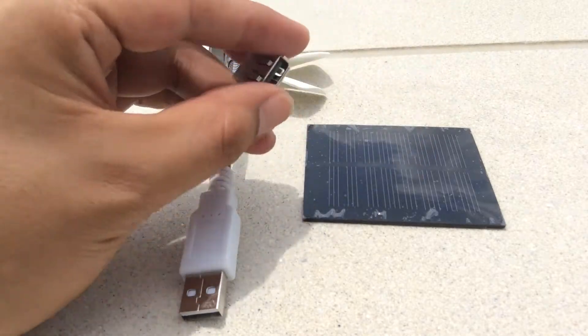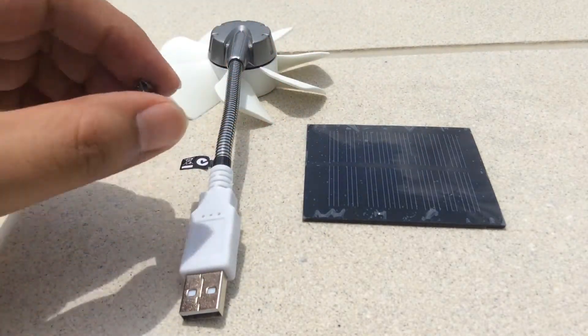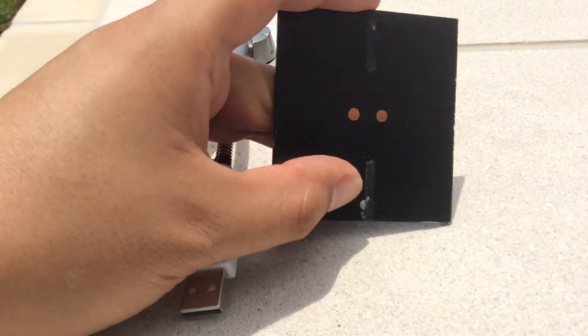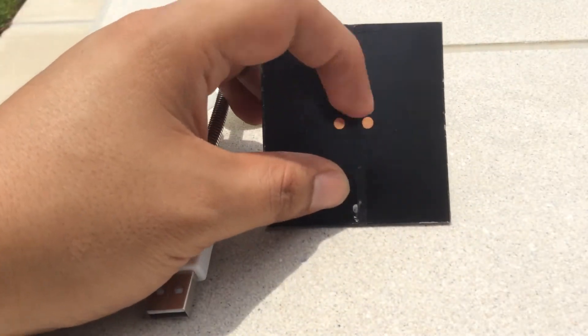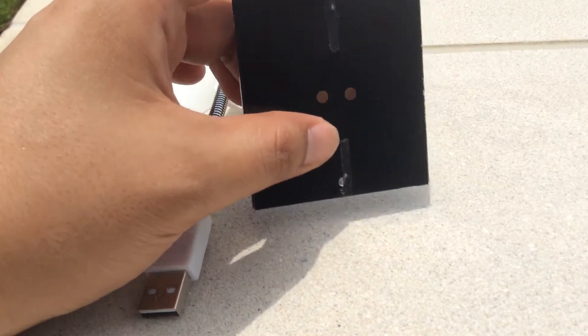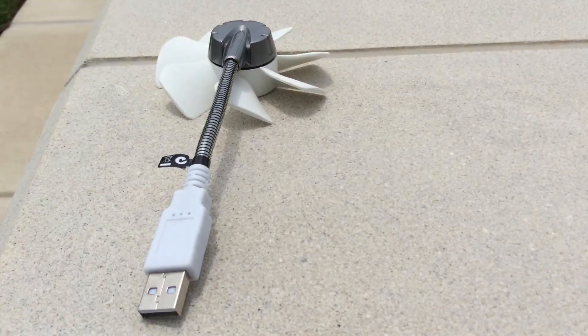And we are going to use this small connector to wire this small solar cell and the fan. As you can see, this solar cell comes without the wires, so we are going to need the soldering wire over there in order to make the connections.